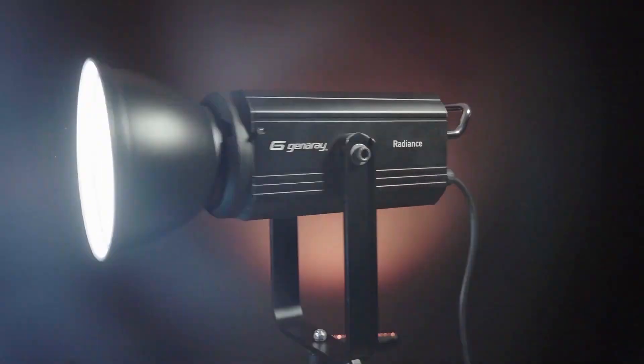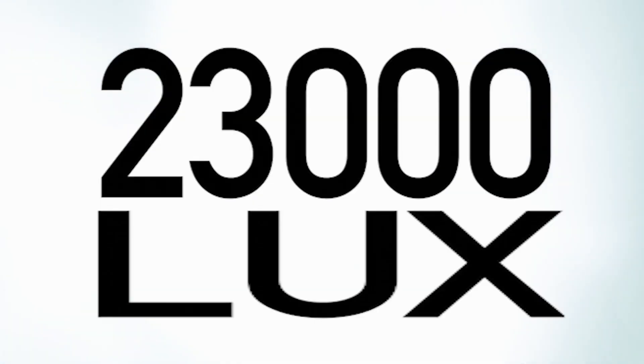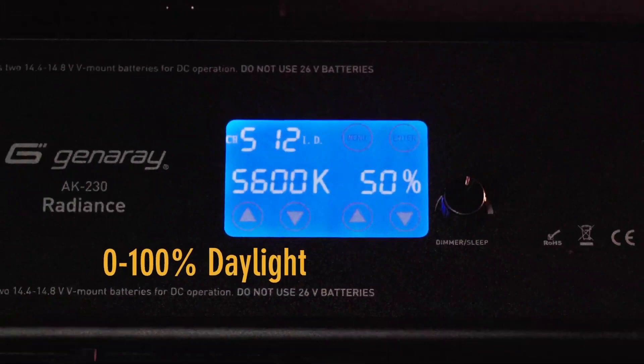You've actually used this for some product shots that you've done. I did. How did you like this light when you were playing with it? I liked it a lot — super bright, it's crazy bright. It's 23,000 lux with a CRI of 95, so it's crisp light.